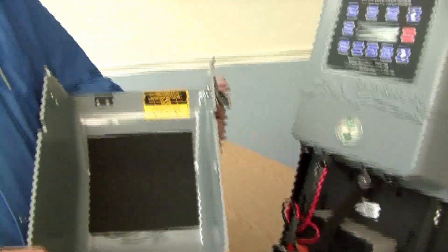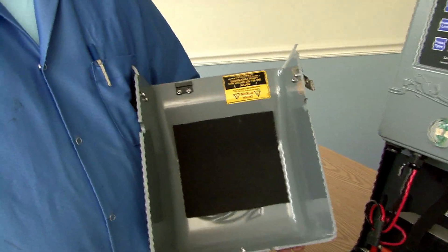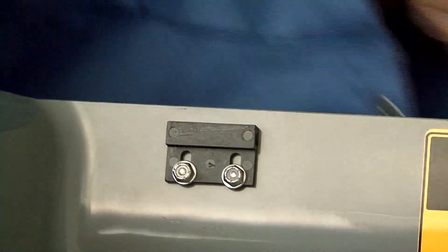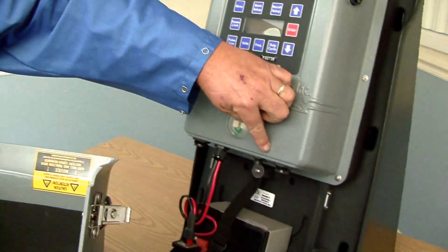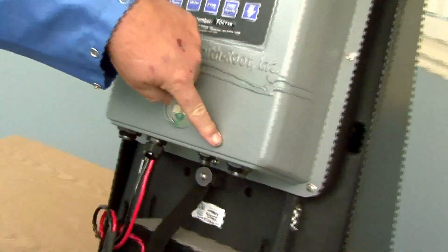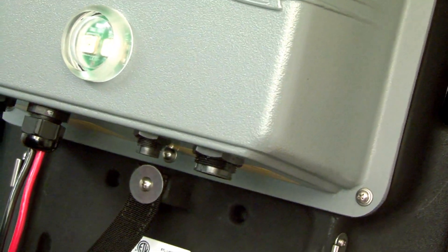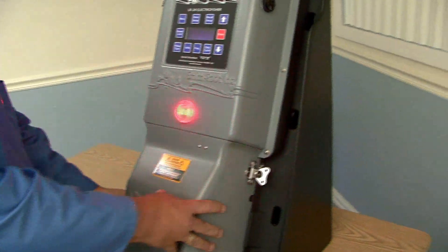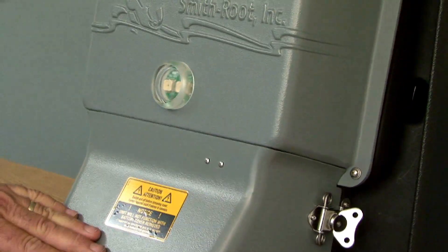If you were to look inside the battery cover, you would see a little small black item right here which is a magnet. Inside of the cover there is a switch that that magnet operates, which was put there to satisfy certain safety requirements. And so the cover must be on for the unit to start.